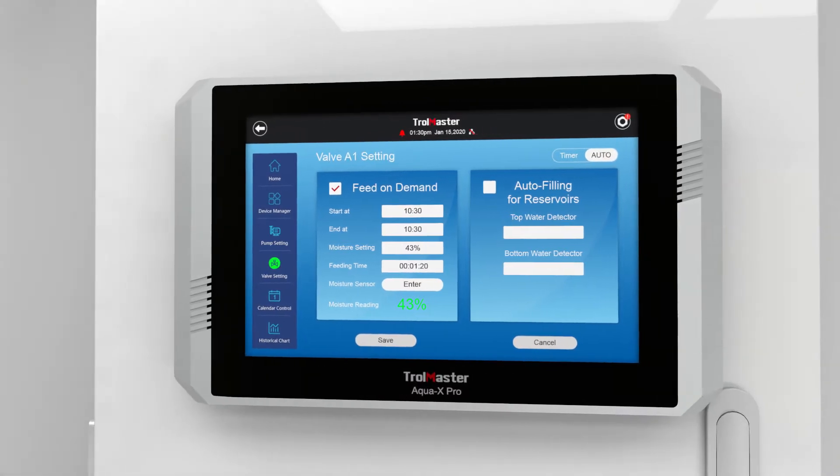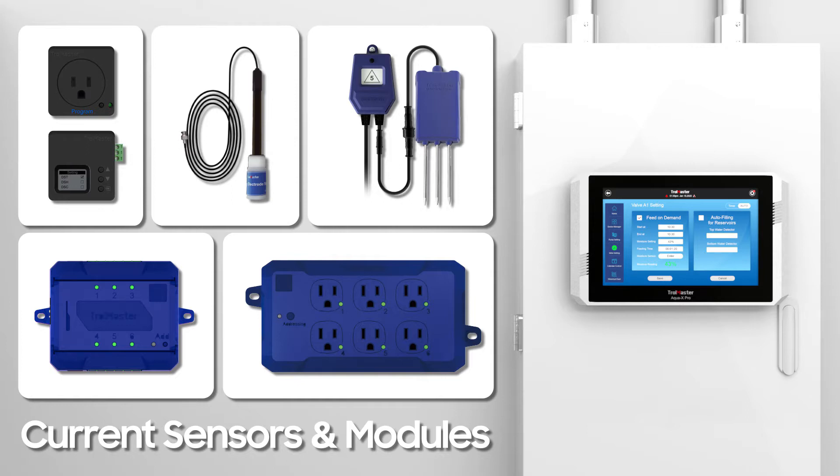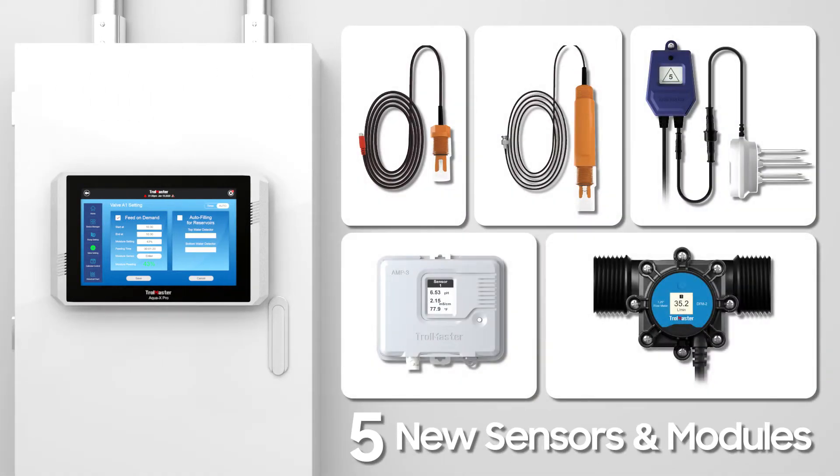The AquaX Pro also monitors grow medium temperature and EC, and is backwards compatible with all AquaX device modules. Five brand new sensors and device modules are also available to make the system even more capable.